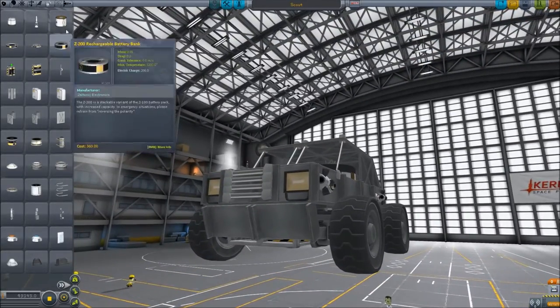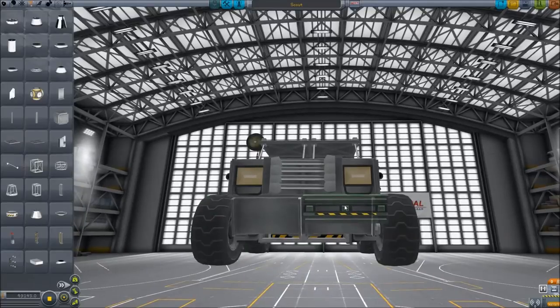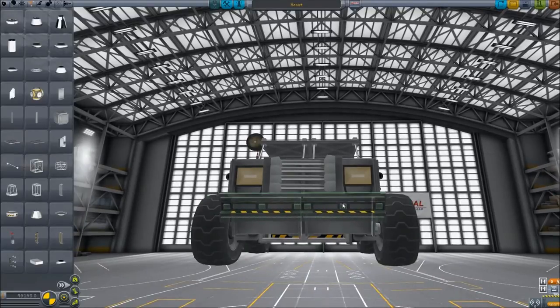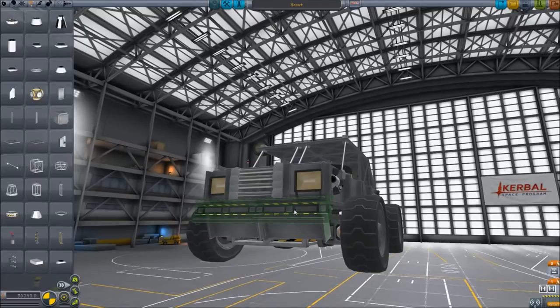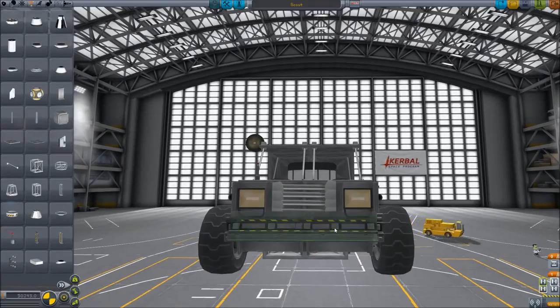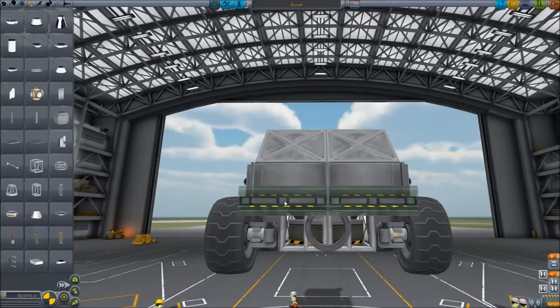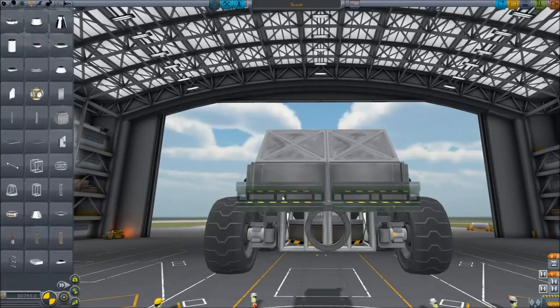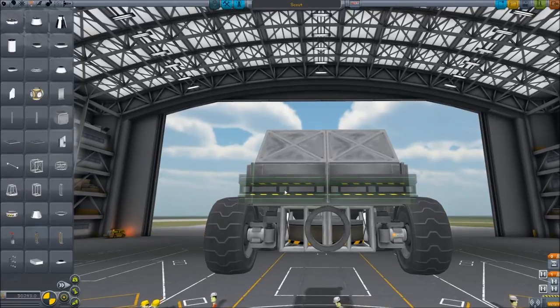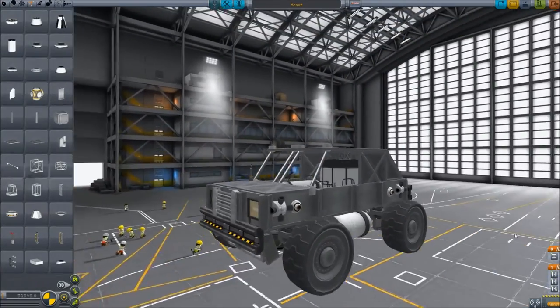If you want, you can also come over to Structural, grab a radial decoupler, and rotate it upwards a bit. That's a little bit of an angle but you can get there. Do the same thing on the back — on the back you want to make sure you don't do it too low, because you'd be covering up the stack separator. Make sure anything you put on the back is clear of that. Put that up higher. Now we have our scout.